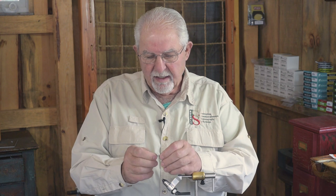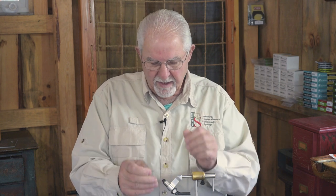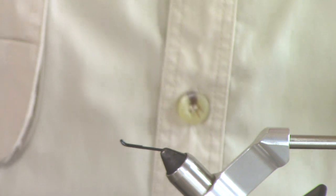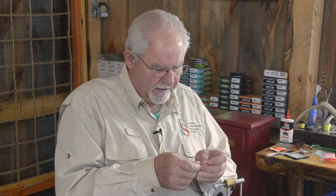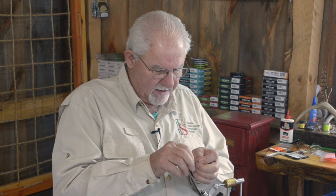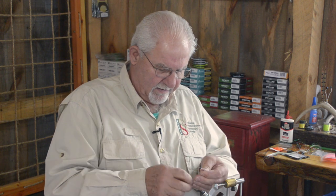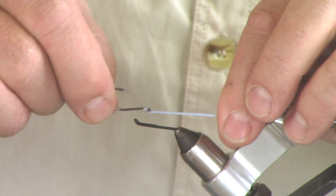First, I've taken an up-eye salmon hook — this happens to be a Tamco 7999. I cut off the bend of the hook to the length that I want and mount it up in the vise. Then we take a chunk of the 30-pound Spectrum. This stuff is really, really strong — it's also very difficult to cut, so you need really sharp scissors. It's not the easiest thing to get through the eye of the fly, but we're going to go over the hook and pull, and it comes out almost exactly the same attitude as the shank of the hook.